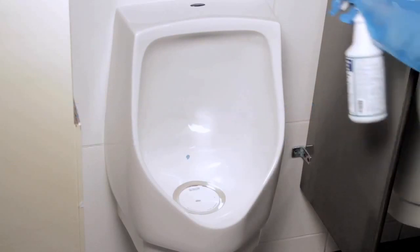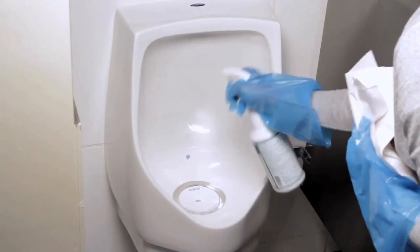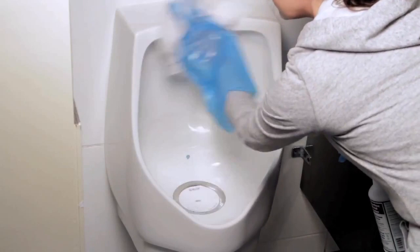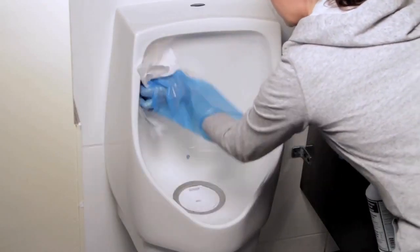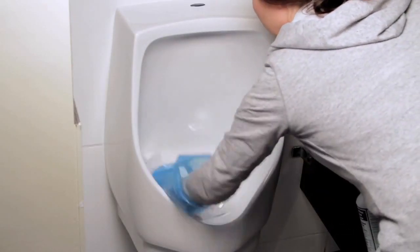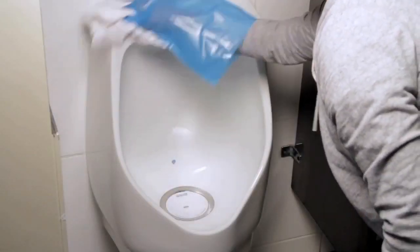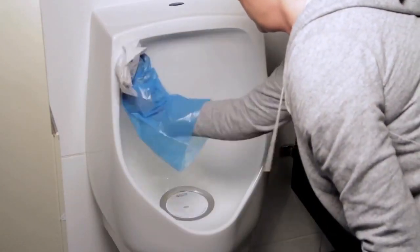Using a recommended cleaning product, simply mist the urinal bowl inside and out. Allow the cleaning solution to sit for the amount of time specified in the product directions. Then wipe the entire bowl clean, beginning at the outside and working your way in. Remember to never dump water, cleaning solutions, or other chemicals directly into the cartridge.